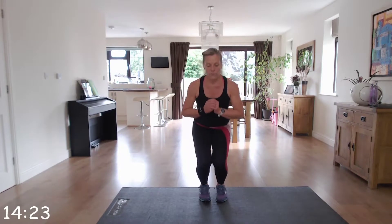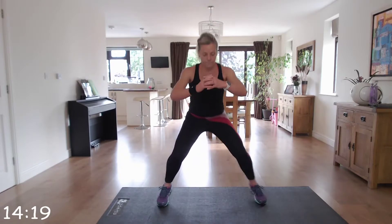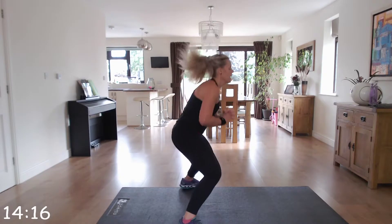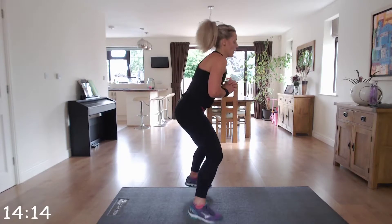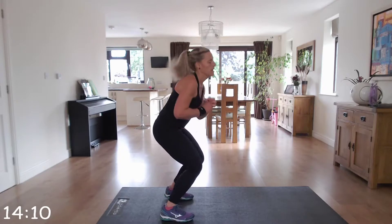Keep it low for the duration of this exercise. So wide, narrow, narrow — or wide, middle, narrow. Brilliant!